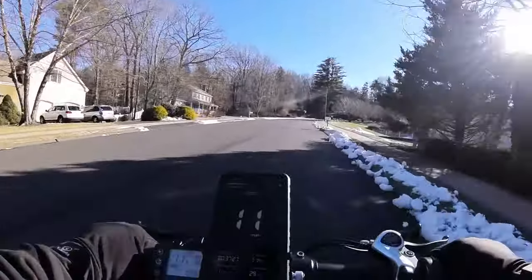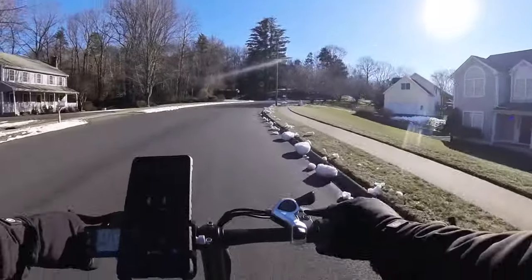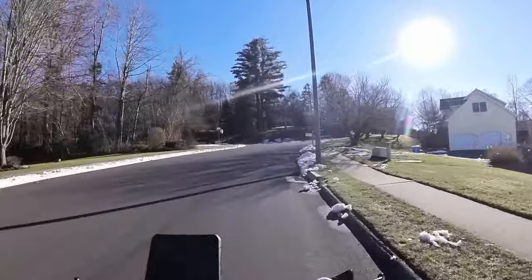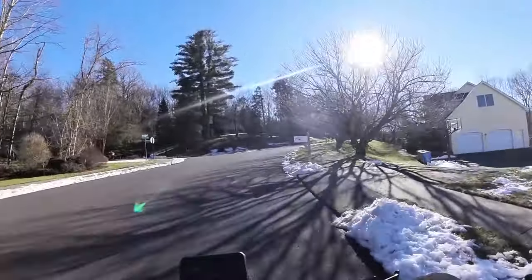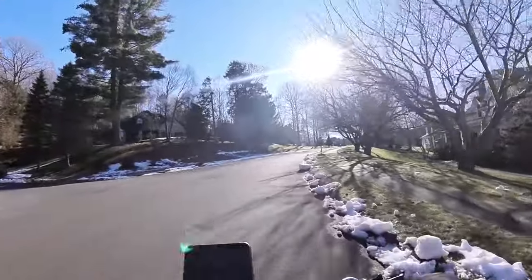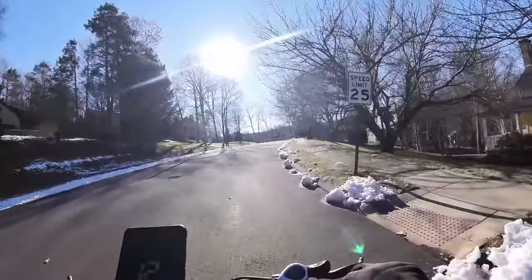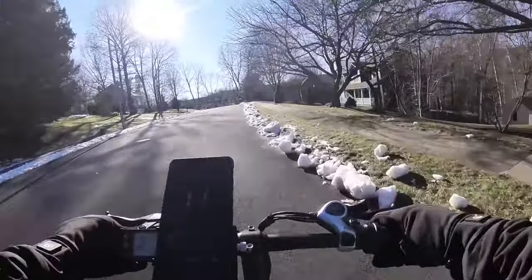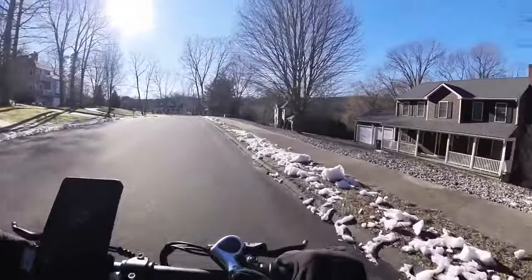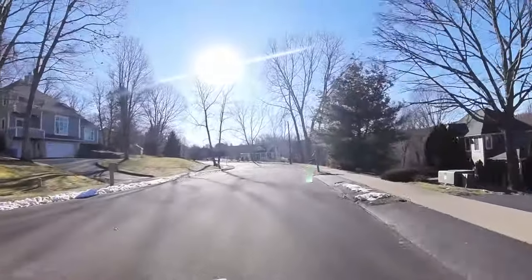Final thoughts on this bike from this initial ride: the gearing is great. I love the color of the bike — the paint job is phenomenal, nice pearl white color. For that reason alone I would always get the white color instead of the black one. The display settings, once you get them calibrated perfectly, everything works great. The speedometer is accurate.